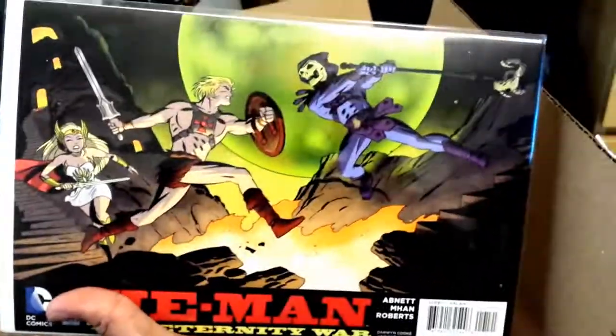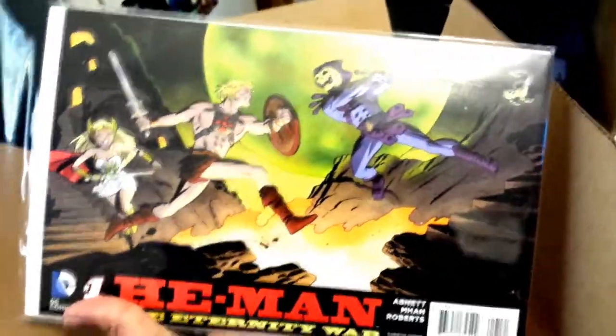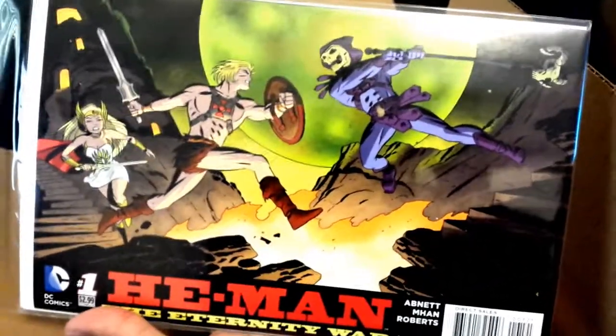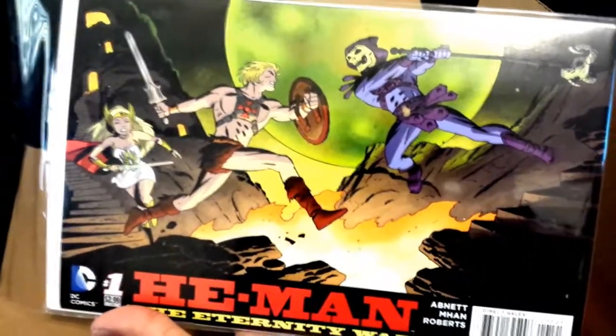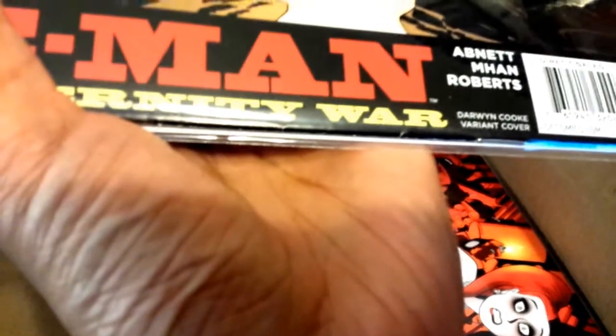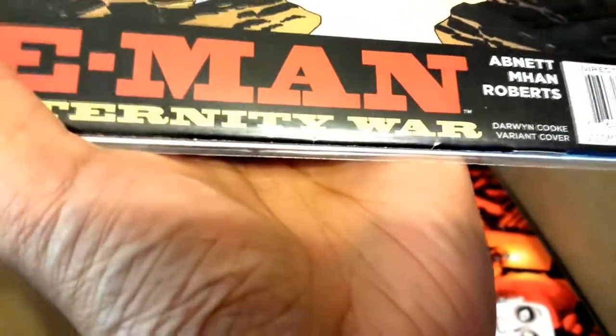We have He-Man: The Eternity War. This is a beautiful cover. Everything in this box, just a heads up, they're the Darwin Cooke covers. I don't know if I ordered all of them but I ordered most of them because I like his artwork a lot. But check this out — look at all those spine bends right there, spine dings. They're all messed up on the bottom. That annoys me.